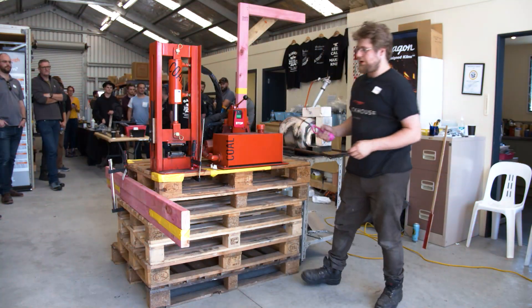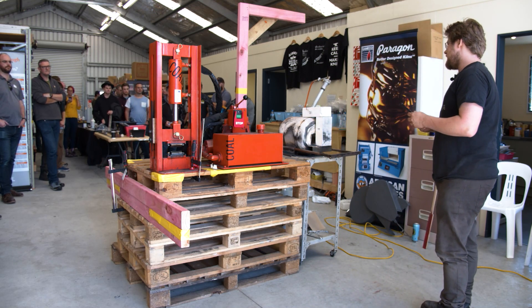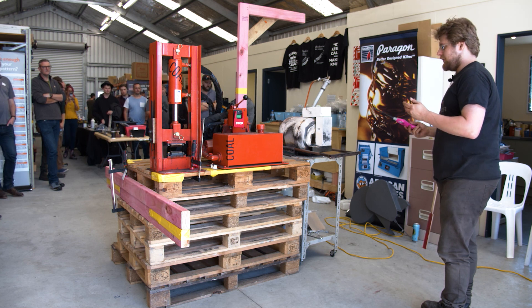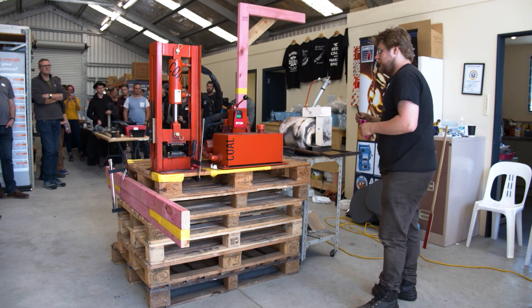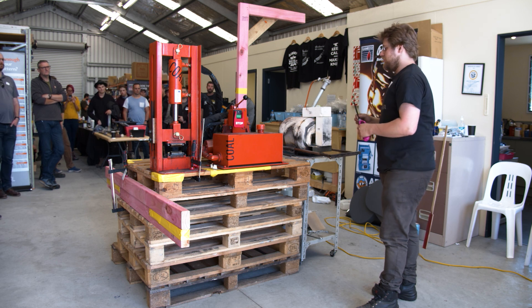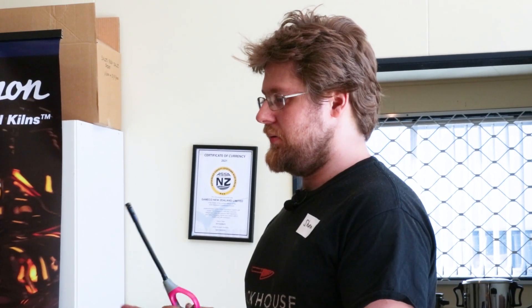I talked to Matt James about getting a press and now I've got one. What's really cool about them is that they're really compact and small. They may not have as much power as other presses, but they do seem to make up for most other specific jobs that you want to do. When I started using it I was a little unconvinced about how little power it had, but I have another power hammer as well which makes it easier.